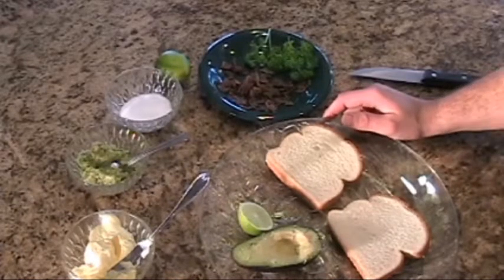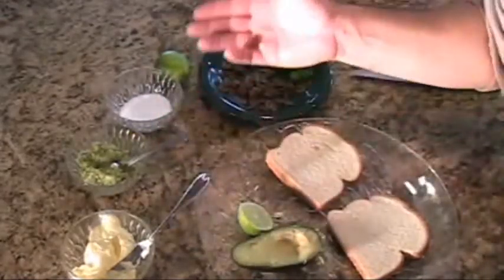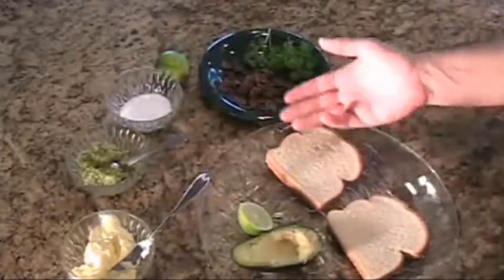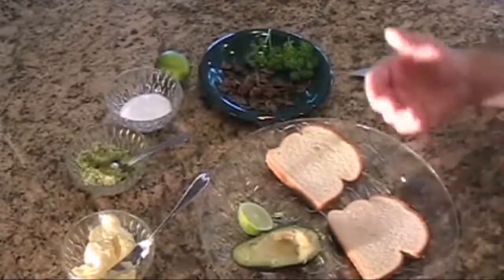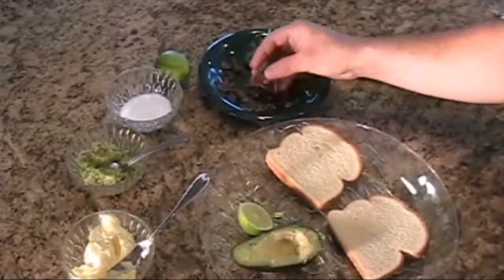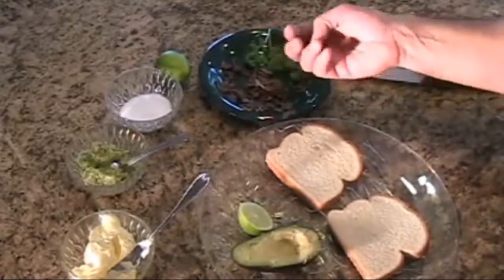You're going to need several ingredients: some butter, some mashed avocado, salt, lime, and any type of bread. I prefer white bread, but sourdough works as well. You're also going to need to cook some bacon. Go ahead and cook the bacon, then drain the grease and pat it down — make sure it's nice, dry, and crisp.